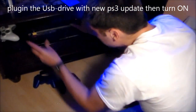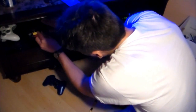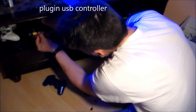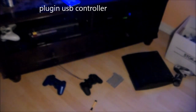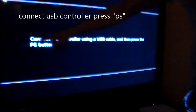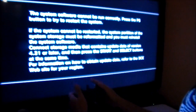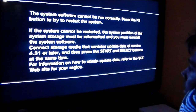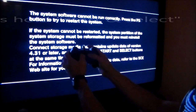Turn it on and plug in the PS3 controller. It says connect the controller using USB, then press the PS button — which is the center button. So we're going to hit the center button. Now it says start and select, so we're going to hit start and select.